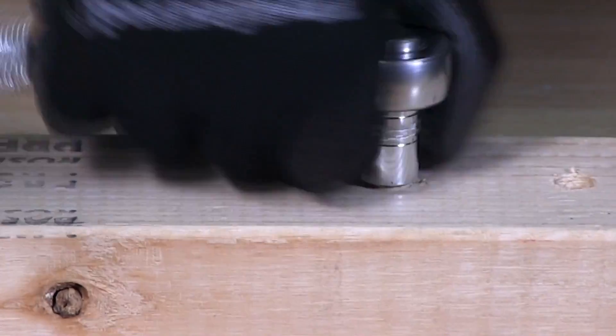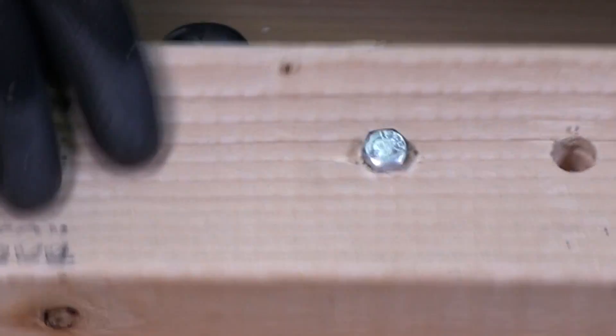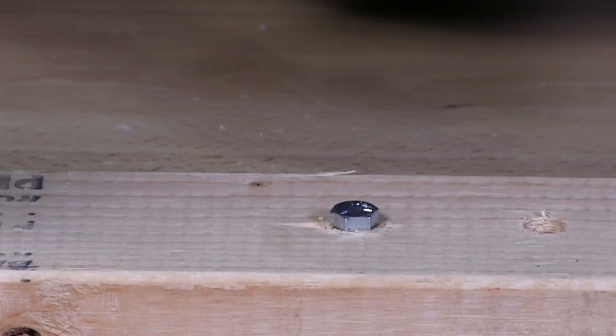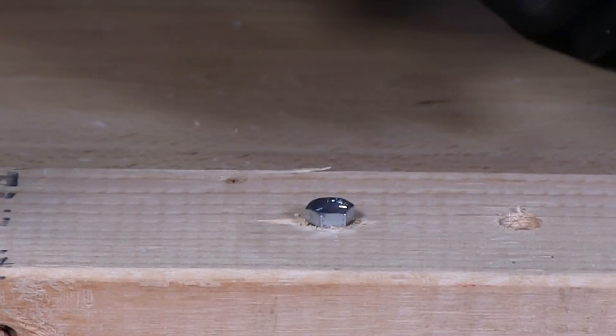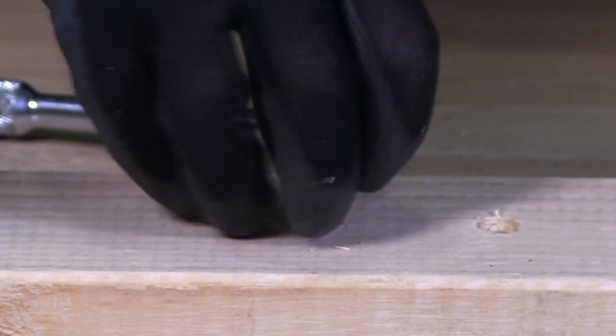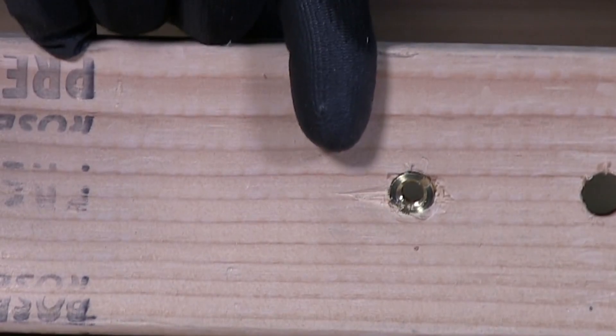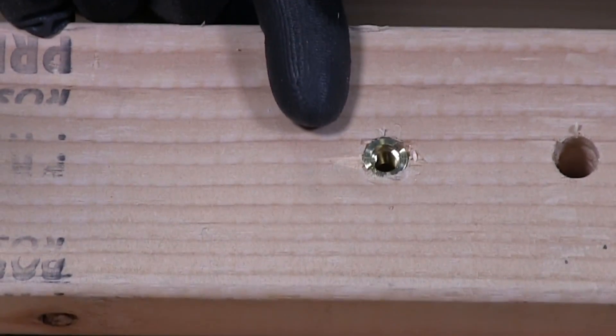We're almost there, not quite 100% yet. I've driven in the insert with a hex cap screw. I'm going to now back this off and take the screw out, and you can see there that the insert is in place.